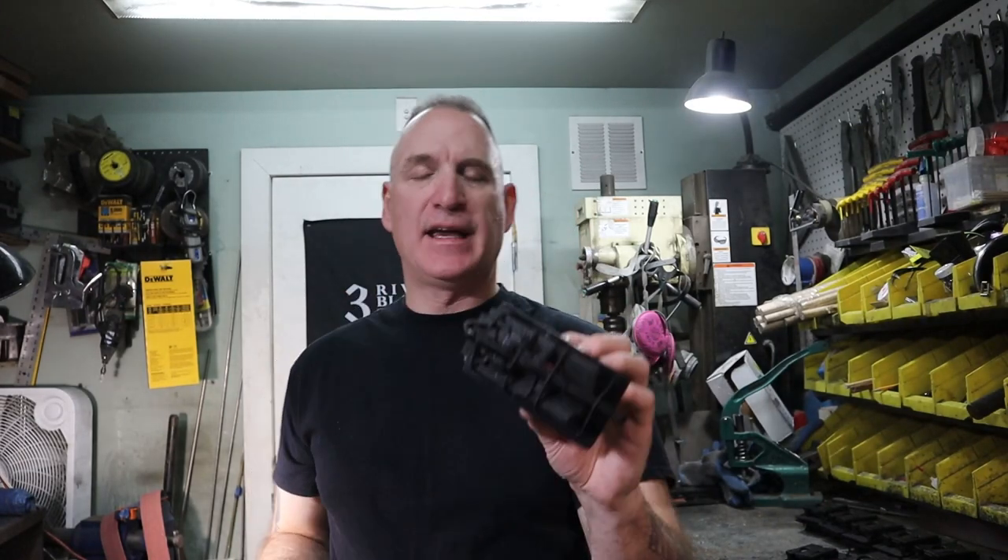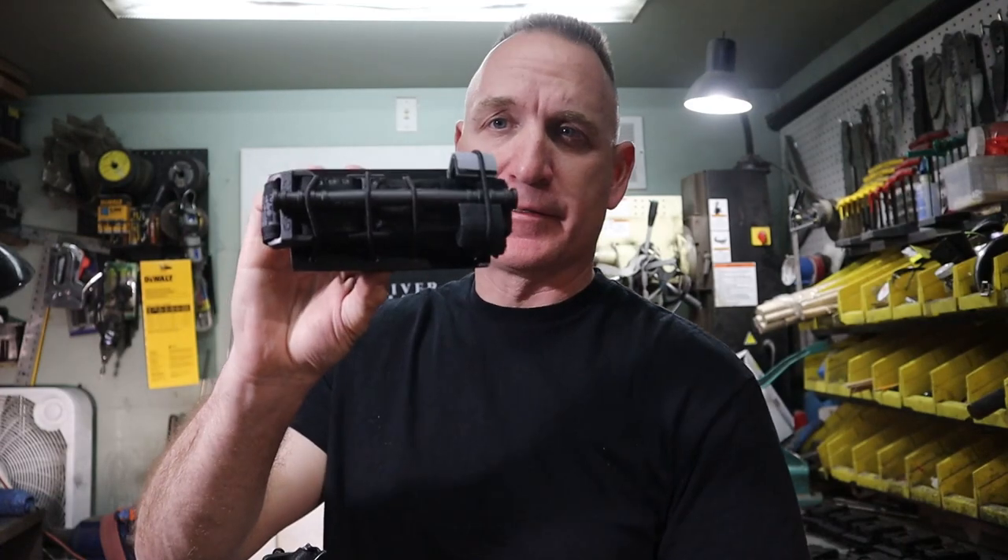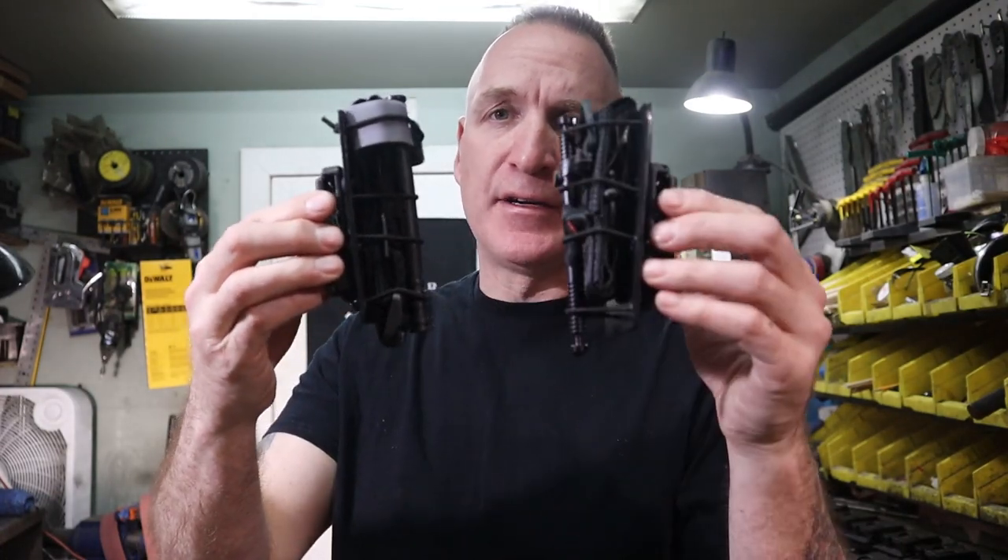Welcome back to the channel, welcome back to Three River Kydex. Today I'm going to give you a little bit of a tutorial on my tourniquet cards. If you're not familiar with my tourniquet cards, it's a very simple design. Most people use tourniquet pouches, but I think anybody in law enforcement, an average shooter, or a federal agency should probably have some way to carry a tourniquet.